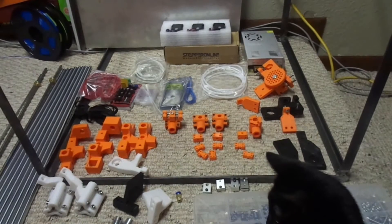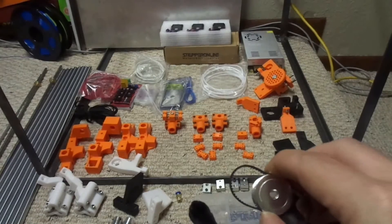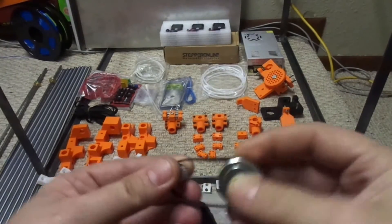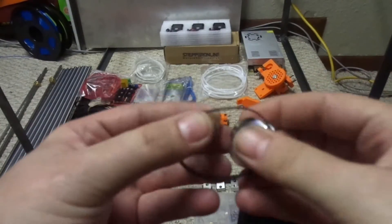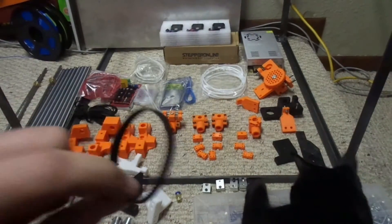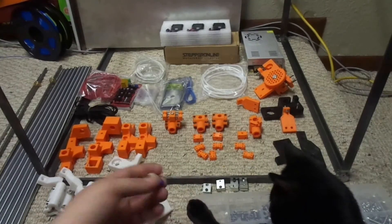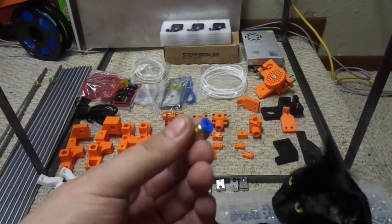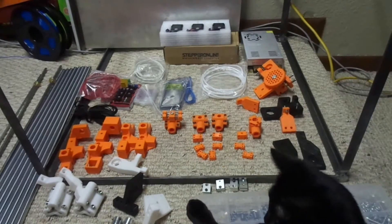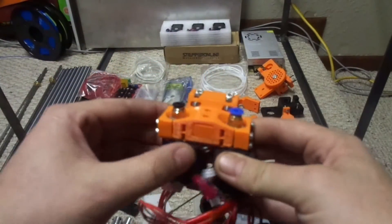I measured and calculated out the pulley belt length for both of these. I got these little tiny GT2 belts that are the exact size that I need. And of course I got these for the PTFE tubing that go on the carriage - this is the main part of the printer.